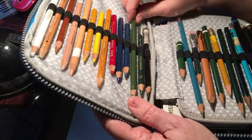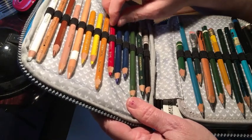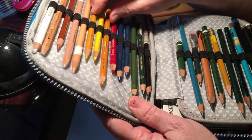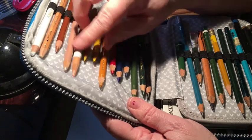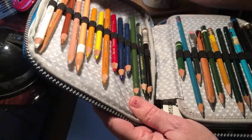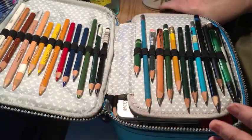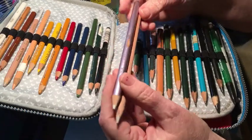Opening it up, I have an assortment of Prismacolors. I try to stick with the basic colors — green, blue, red, yellow, yellow ochre, some flesh tones, then white and black, and a blender.